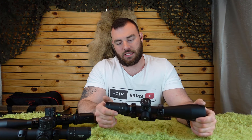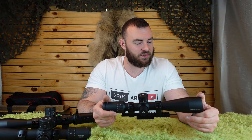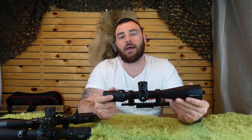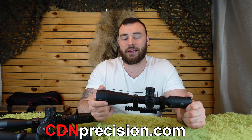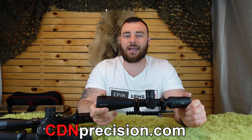Lastly, the warranty: Arkin offers a lifetime warranty, which is fantastic and gives real confidence in the product — especially at $370 US or $524 in Canada, not a budget $200 scope. For an ultra-light hunting scope, the EPL-4 is an awesome option if you want a long-range hunting scope. That's my thoughts on the Arkin EPL-4. If you enjoyed this video, consider hitting like and subscribe, and if you want to support the channel, head over to cdnprecision.com.